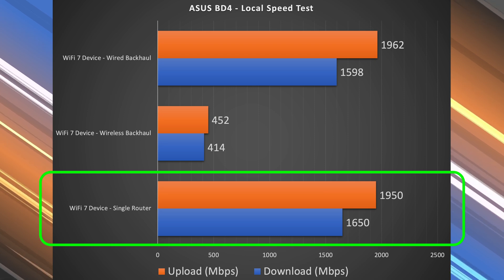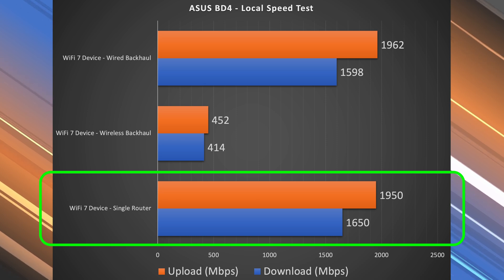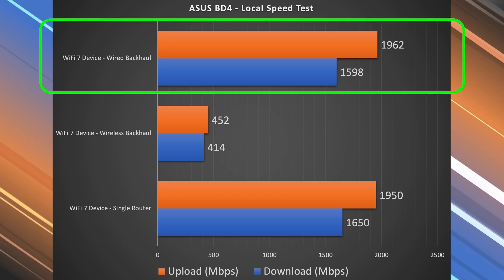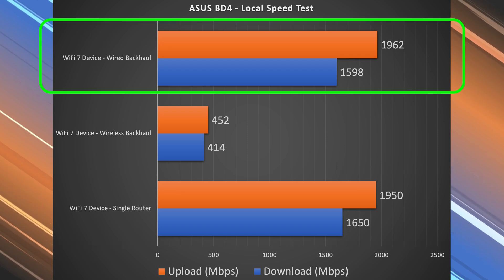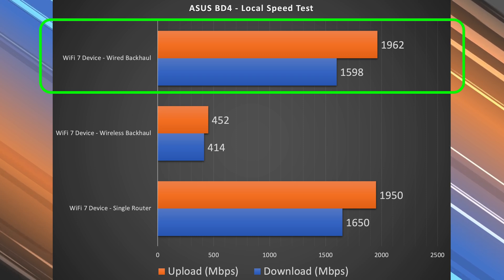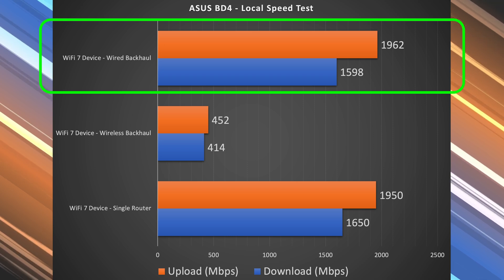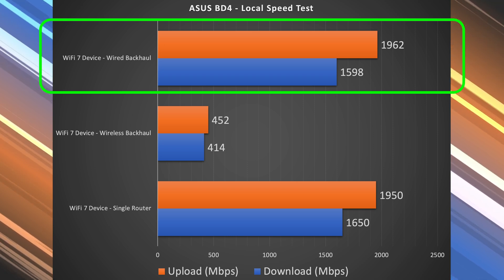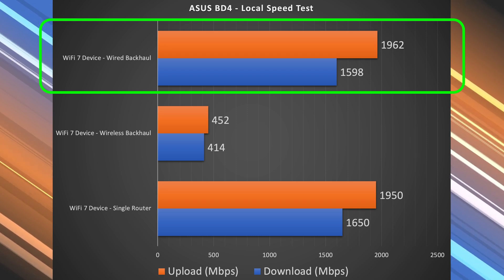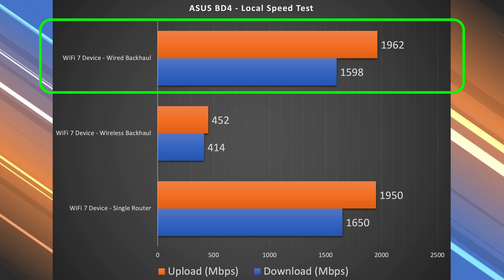There's definite improvement on the local speed test, especially in the upload section. We got 1.65 Gbps down and 1.95 Gbps up. The wired backhaul speeds were basically identical — slightly slower download, slightly faster upload — but within the same realm. That's thanks to having two 2.5 gigabit ports; some routers only have one 2.5 gig port and one gigabit port, which caps your speeds, but this one doesn't — up to 2.5 gigabits.